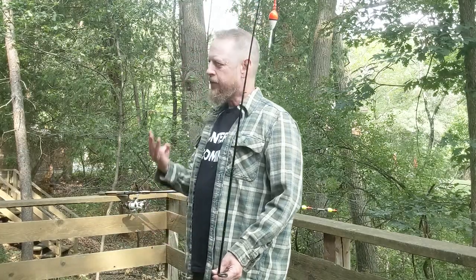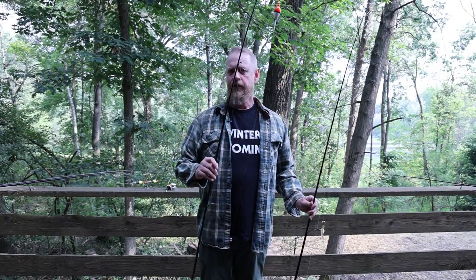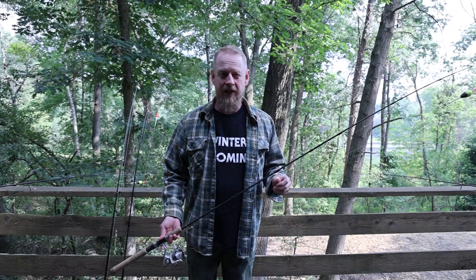Whenever I get in the boat to fish for walleyes, I have three rods. First, a six-foot-six medium power fast action jigging rod — around the St. Croix variety — set up for vertical jigging or pitching jigs. Second, the same type of rod set up with a slip bobber. Third, a six-foot-six or seven-foot medium-light power extra-fast action rod for slow trolling and Lindy rigs. Depending on how we're finding fish, we start with jigging or trolling, then give the bobber a try because it just might be the most effective and efficient way to catch them.